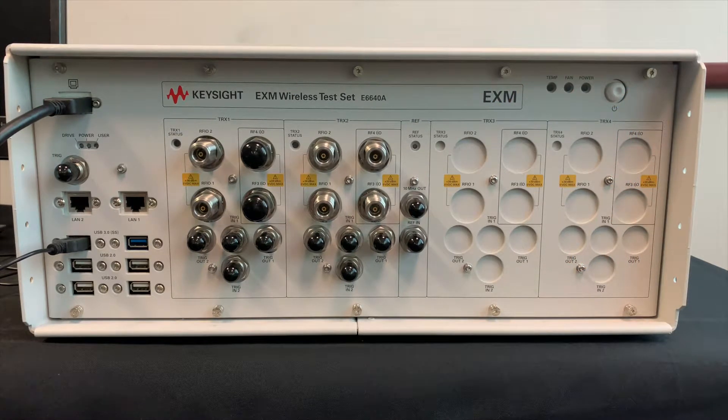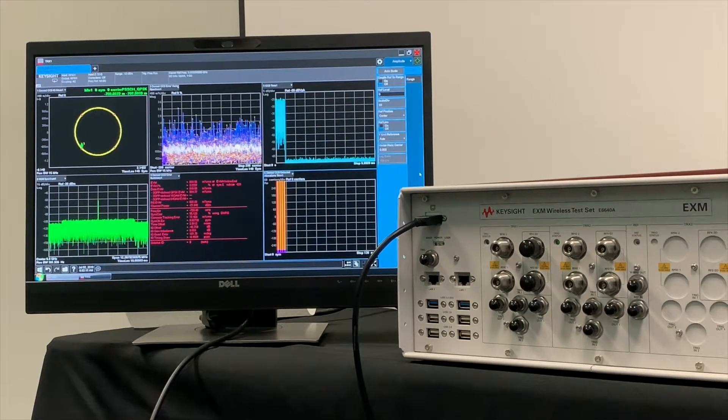In this demonstration we will be using the EXM as a source and an analyzer for both CV2X signals and DSRC signals. Using the full duplex capability of RFIO1 on TRX1, we are transmitting and receiving a CV2X signal we created using Signal Studio. This is all being done using an internal loopback, so nothing is coming out of the port.